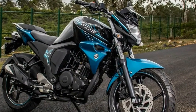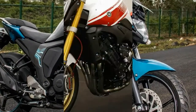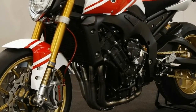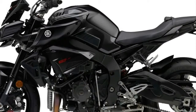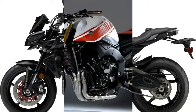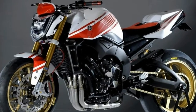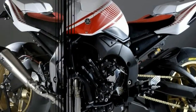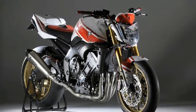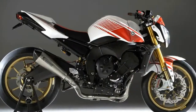The FZ-1 is powered by an inline-4 998cc liquid-cooled engine borrowed from the previous generation YZ-FR1. This engine produces 150bhp at 11,500 rpm and maximum torque of 106 Nm at 8,000 rpm. The engine is mated to a 6-speed gearbox with one down, five up shifting.